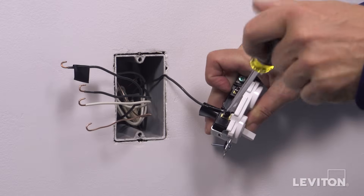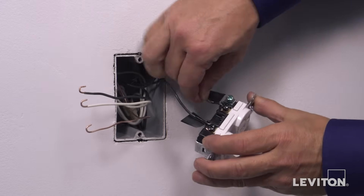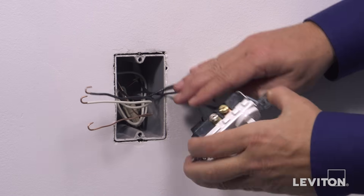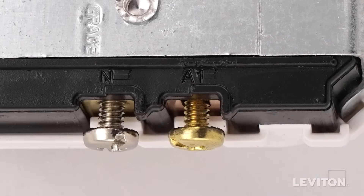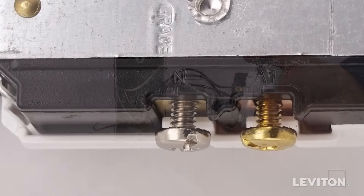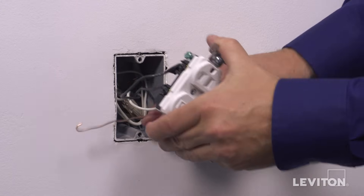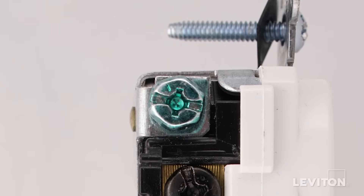Tighten firmly. Next, loop the second black hot wall box wire clockwise three quarters of a turn around the second black common terminal screw next to the outlet. Tighten firmly. Next, loop the black load wire clockwise three quarters of a turn around the brass terminal screw next to the switch. Tighten firmly. Next, loop the neutral wall box wire clockwise three quarters of a turn around the silver terminal screw next to the outlet. Tighten firmly. Finally, loop the ground wire clockwise three quarters of a turn around the green screw. Tighten firmly.